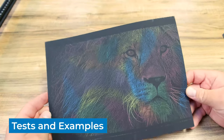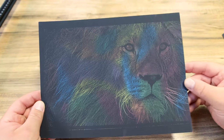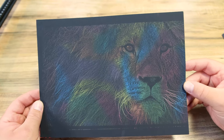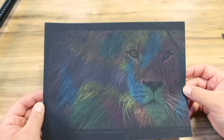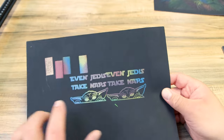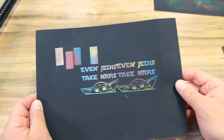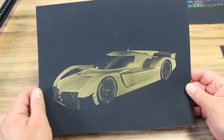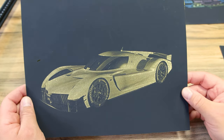Let me show you some things I've been burning on this laser. This is a lion I found on Google — I threw it on some colored rainbow scratch paper and it came out really, really nice. I did not clear coat these, I just wanted to show you exactly how they came off the laser. The detail is absolutely phenomenal. While I was dialing things in I also did one of our signs that says 'Even Jedis take naps,' just a fun test piece. Then I tried this gold scratch paper — it's not terrible but I could do better, so I'm going to keep working on those settings.